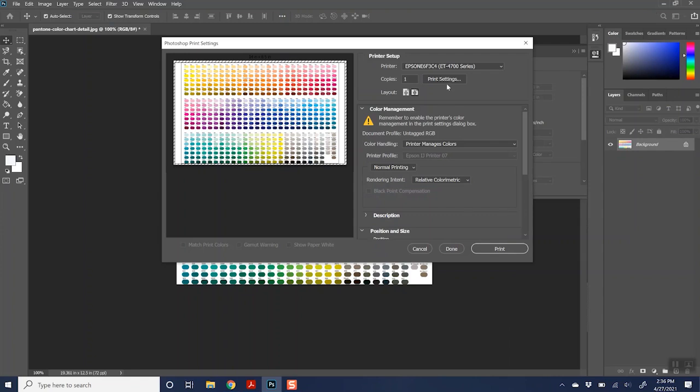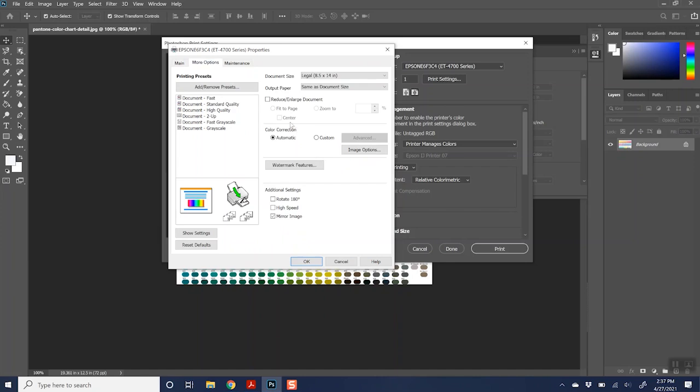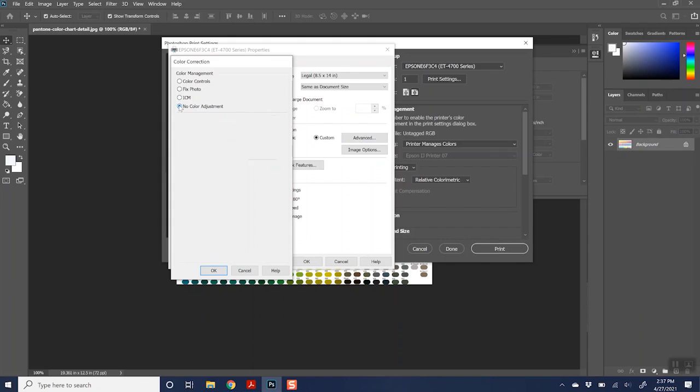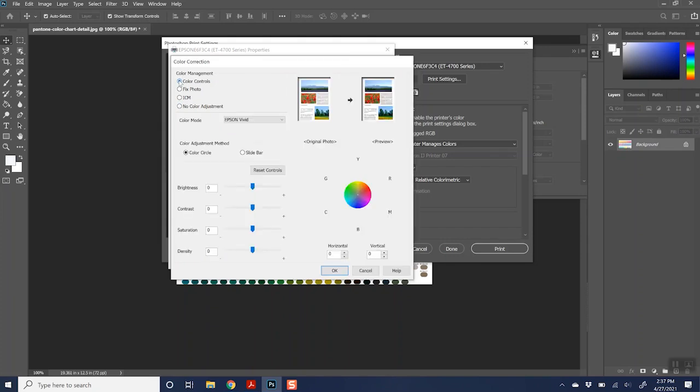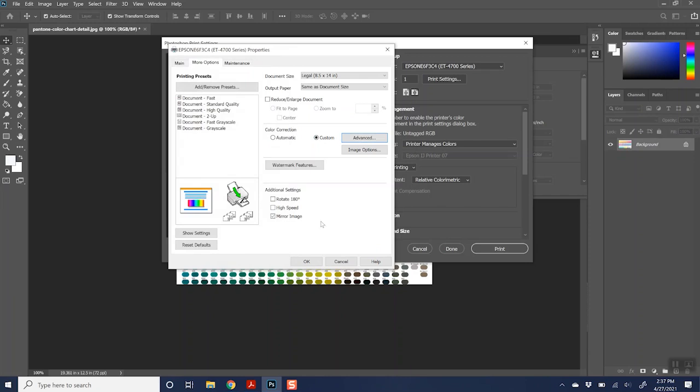Head to print settings in Photoshop. Go to 'More Options' and look for something that says 'Color Correction' — it's probably set to automatic because that is what is within your printer when you installed it. Now go to 'Custom' and then 'Advanced,' and what we want to click is 'No Color Adjustment.' You can try the color controls if you don't have an ICC profile for your printer, paper, and sublimation ink, but since I do have one, I'm going to use no color adjustment and click OK.